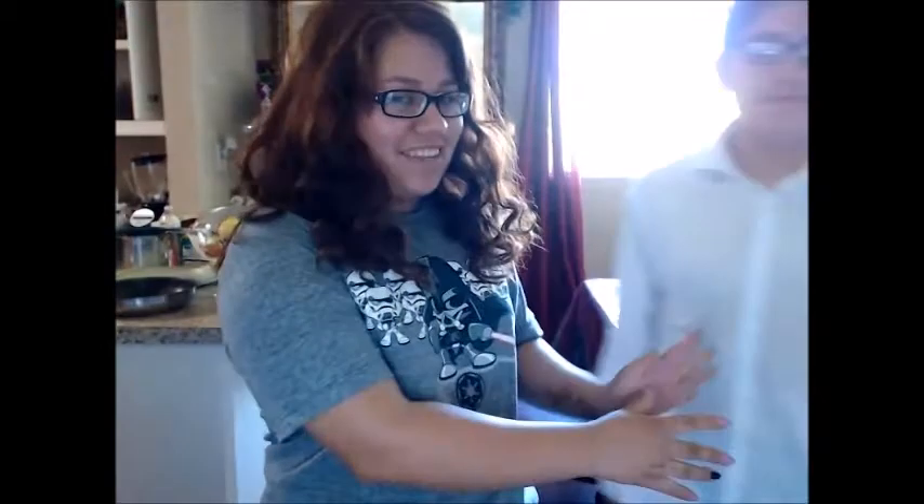Hi, my name is Susan, and this is my brother, Jordy. We're going to evaluate different types of sodas that kind of taste the same.